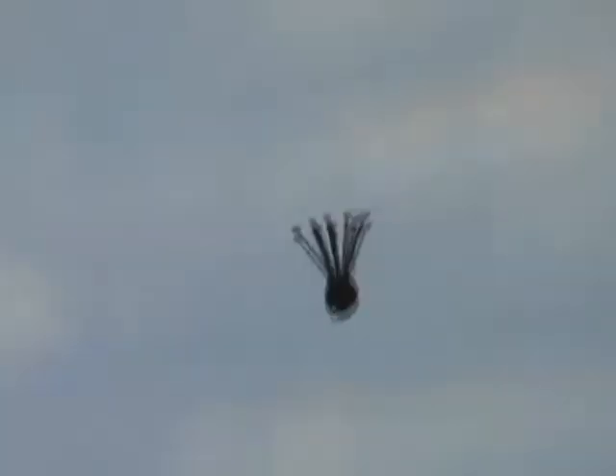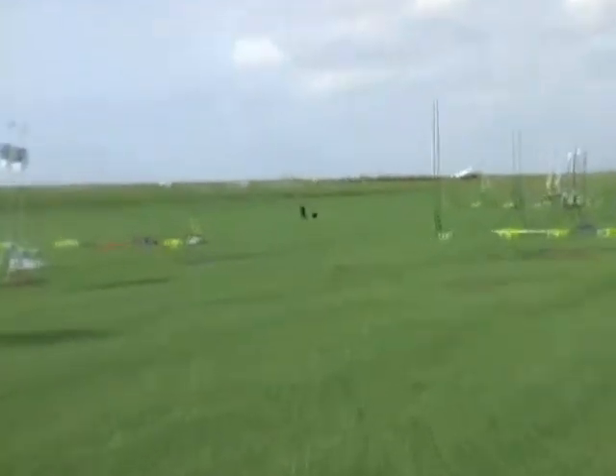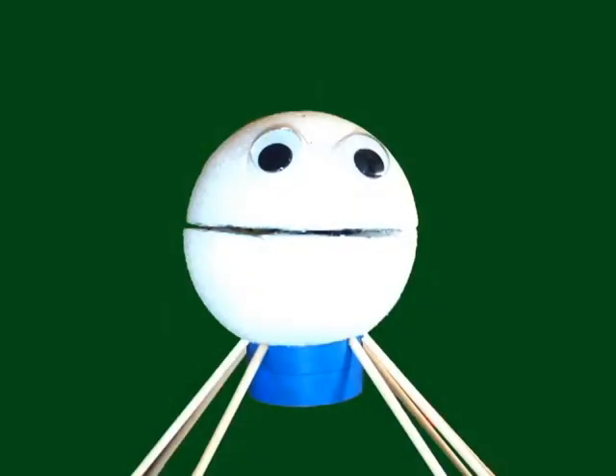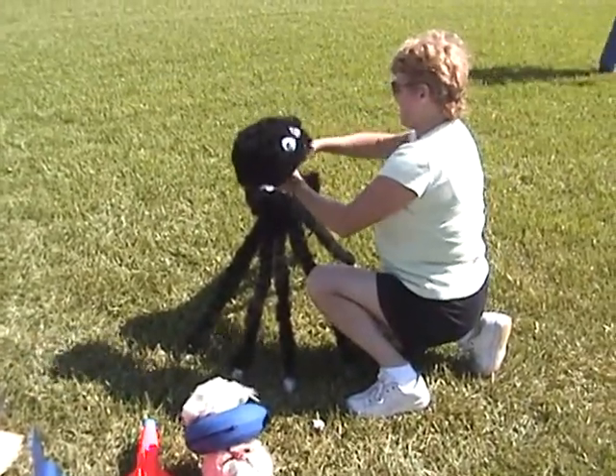After that, we spent a little more time designing them and engineering them, and we eventually settled on a design where the rocket actually has a fuselage. The legs are attached to the main body tube, and then the head — the ball, which is made of foam — is actually just decorative and sits over the top of the rocket.